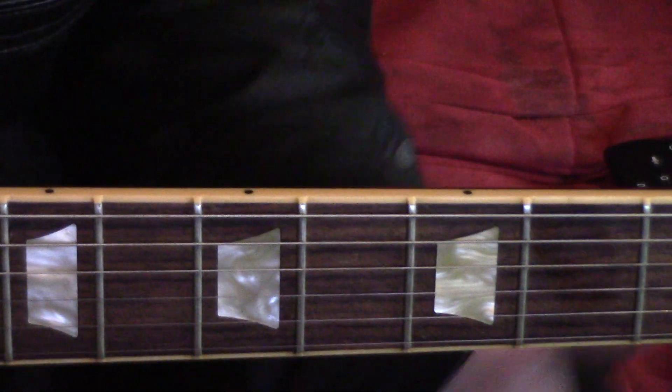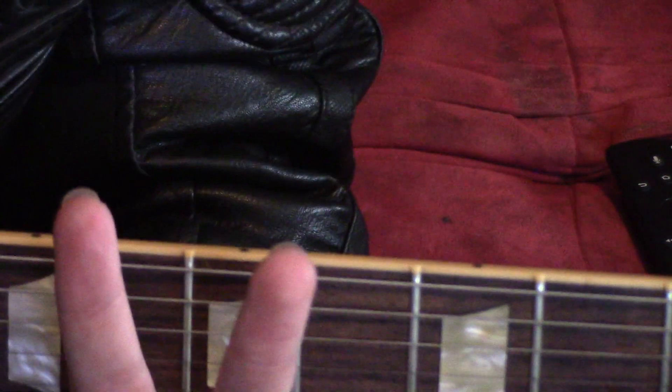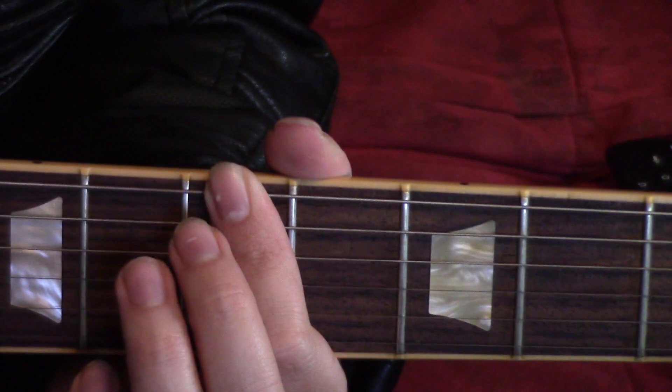Time for part two. Part two picks up where part one left off — fifth fret. Play it once.